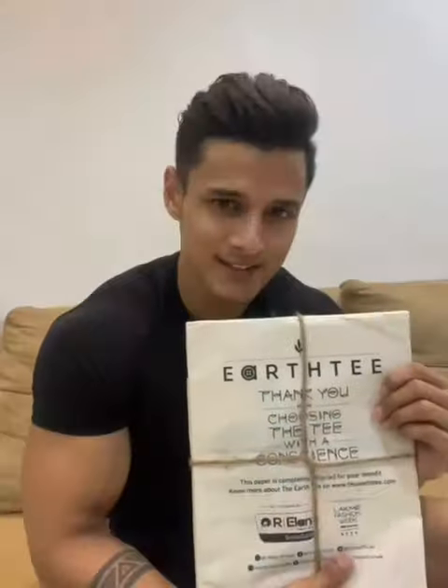Hey guys, R Elan has launched the third edition of Earth Tea, a tea with a conscience. This t-shirt is made by recycling 100% used PET bottles.